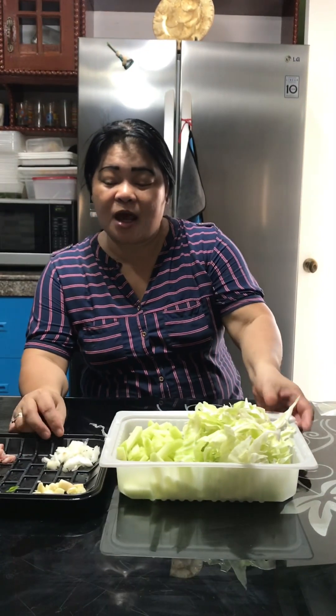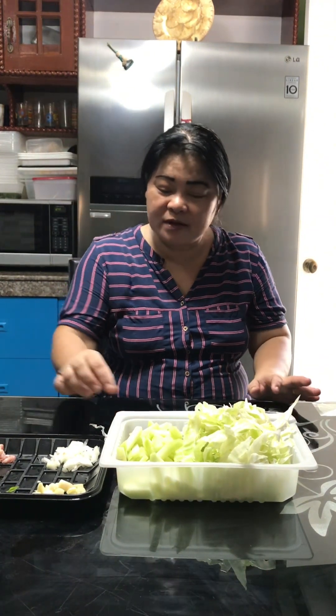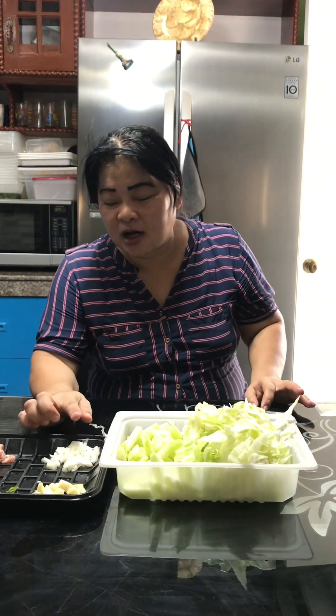Good morning guys, today I'm going to cook our more or less 100 pesos budget meal. I'm gonna cook sayuti and repolio stir fry. These are all the ingredients: the sayuti, the repolio, garlic, onions, spring onions, bell pepper, and chicken meat.